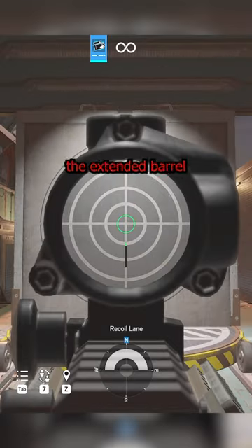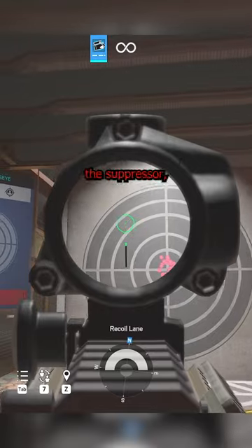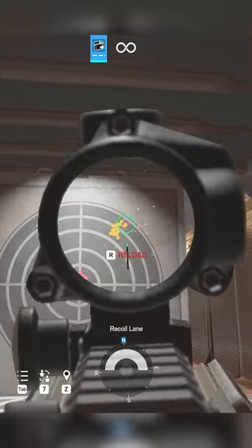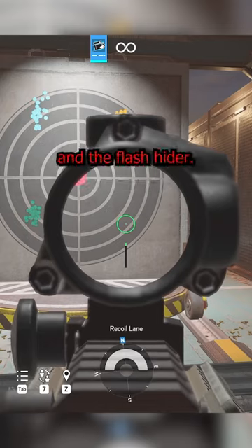Let's check it out with control. Here's the extended barrel at eight meters with control, the suppressor, the muzzle brake, the compensator, and the flash hider.